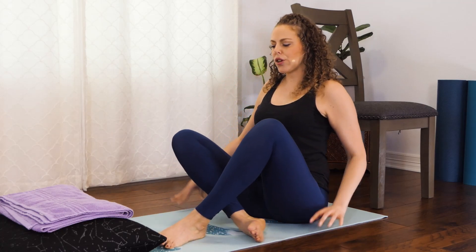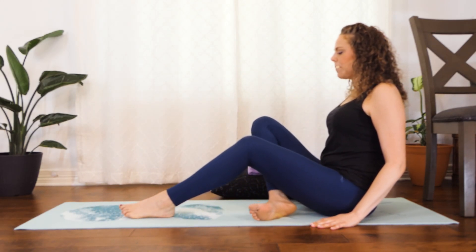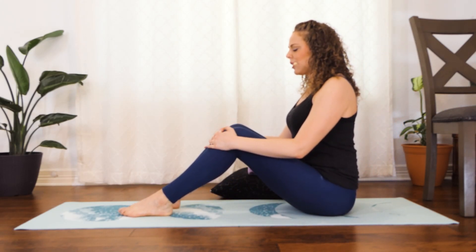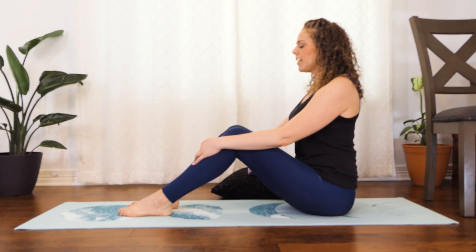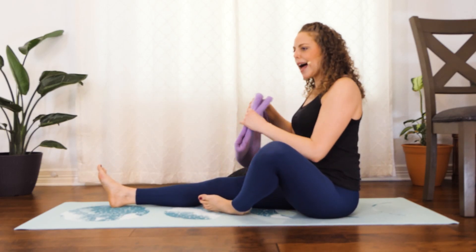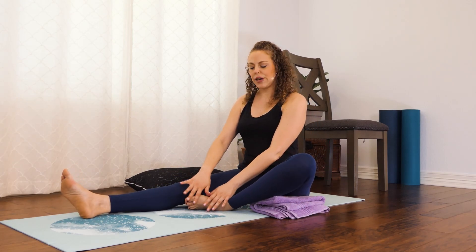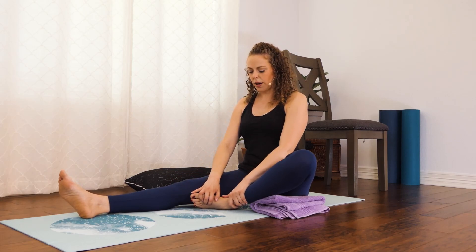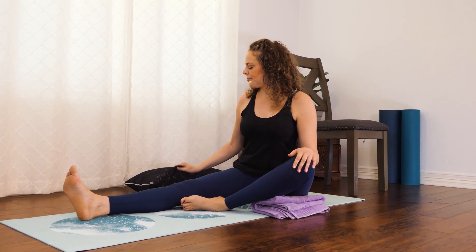From here, come to sit so you're facing the long side of your mat. If you have your pillows, towels, or other props, go ahead and put them nearby. We're going to start with the feet planted on the floor and the knees bent. Just take a moment here to really feel that spine lifting up nice and tall. And then from here, we're going to extend the right leg and open up the left. If you have a towel or maybe a small pillow, go ahead and prop it underneath the thigh of the left leg. Now the left foot is kind of coming towards the knee of the right leg. If you want a little bit more hip opening, you can bring the foot closer to the groin, or leave the foot a little farther away from your body to make it a little less intense.